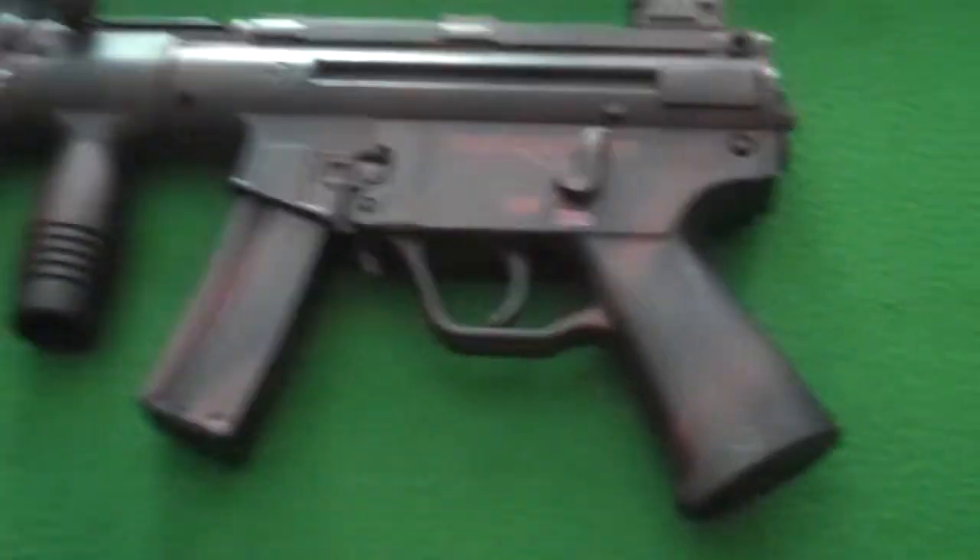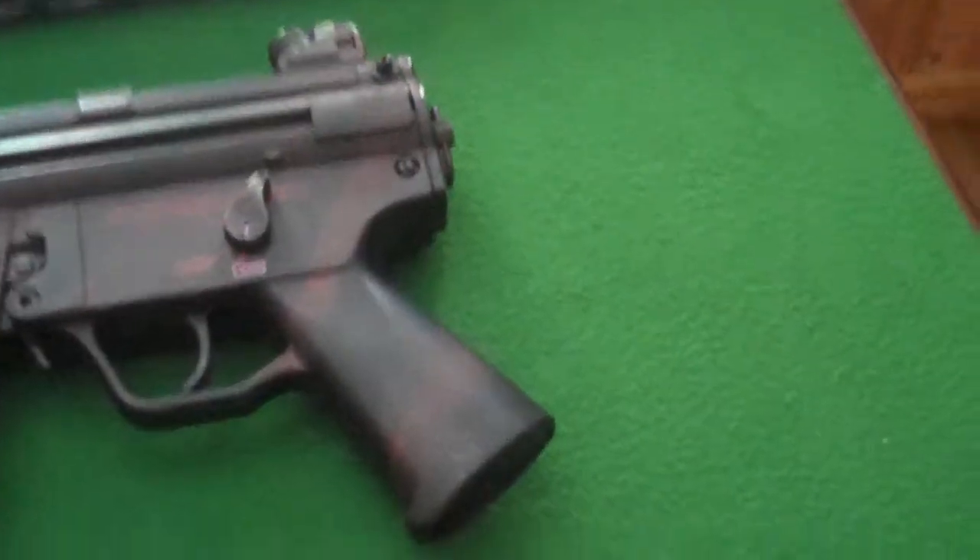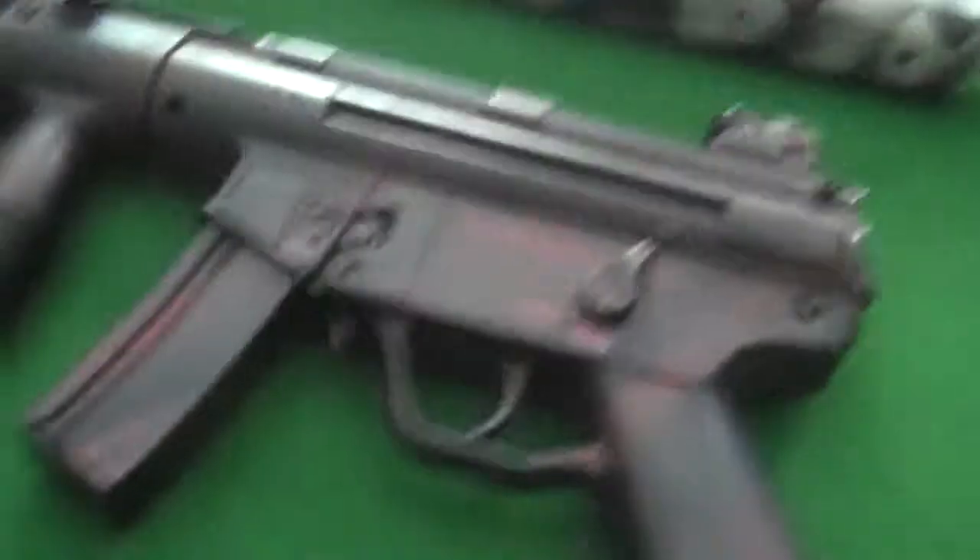So we got the MP5K here, 350 FPS off Eviki for $90. Comes with a small cap magazine that's 50 rounds and a high cap that's 250 rounds.